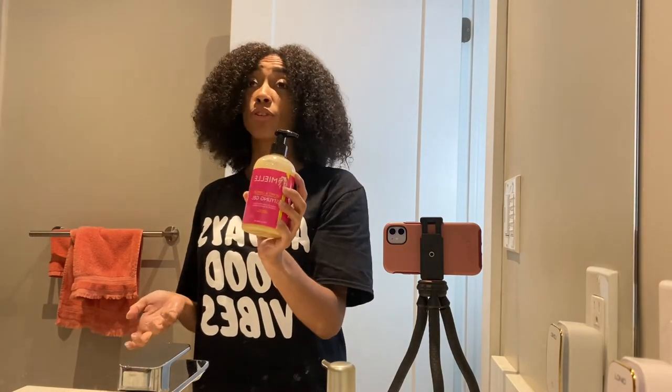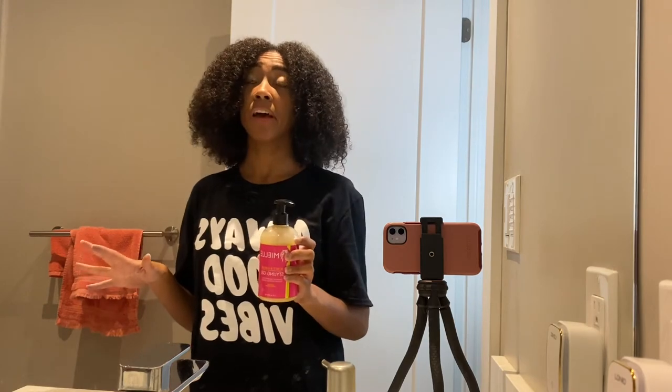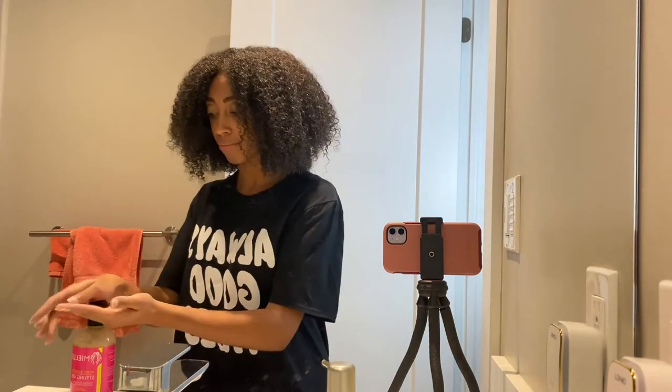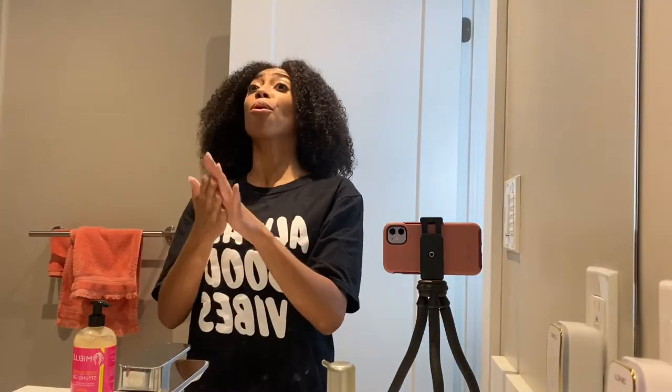Mind you, I'm not walking around with a wet head all day. If you want a little more volume and maybe less length, then go for the diffuser. If you want to keep that length, I would say air dry. I use Myelle — it is the Honey Ginger Styling Gel and it works wonders. I love it. I'm not going to go through my hair completely and define each curl — I'm just going to give it somewhat of a curly look because I'm going to braid it after.